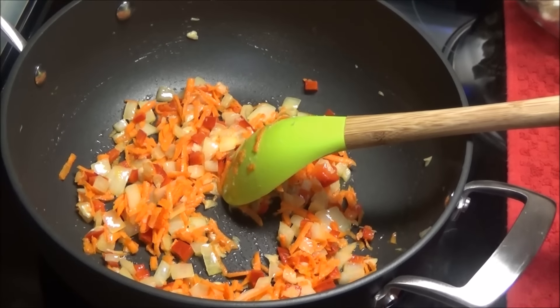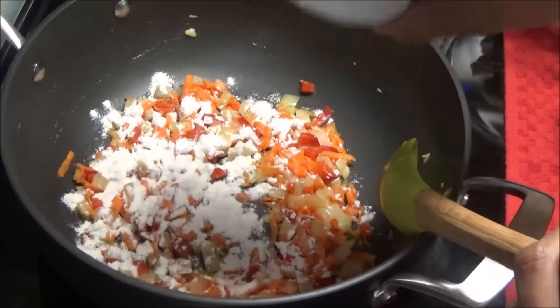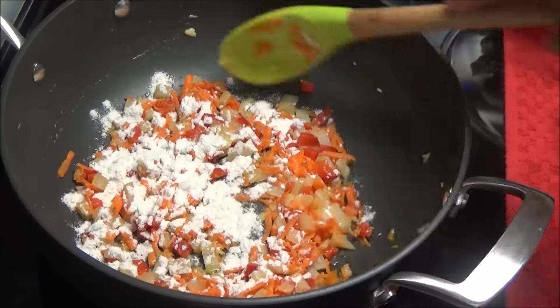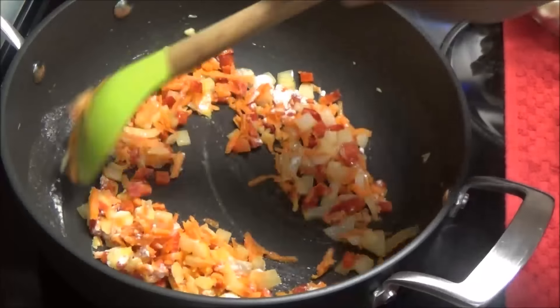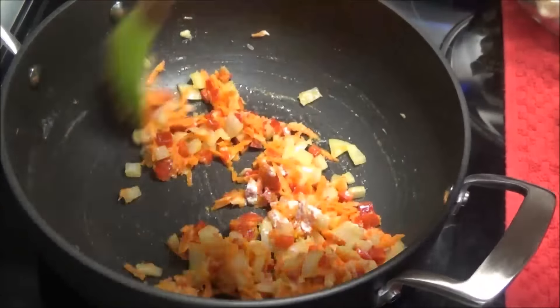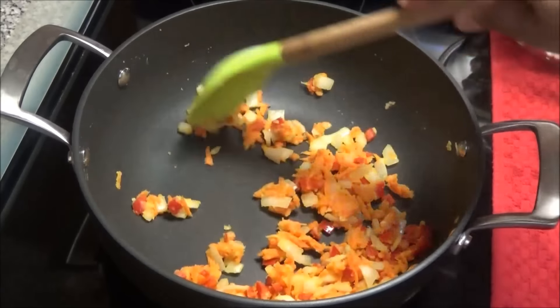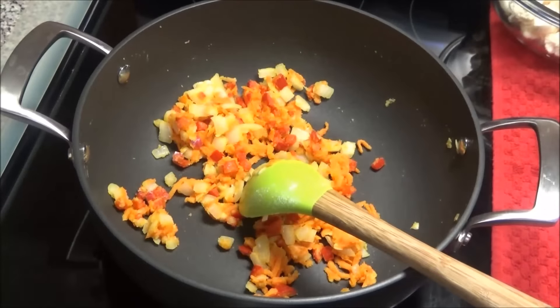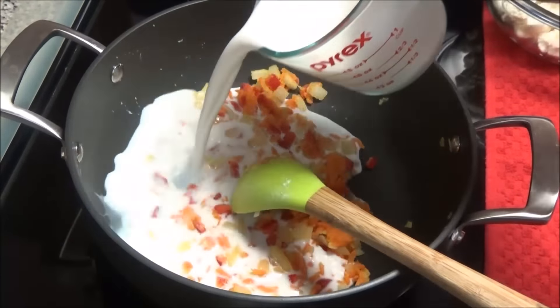Now drizzle in the flour — don't just dump it in one place because it will get very lumpy. Mix it in to cook that flour for about one minute. After that, add in the milk. I'm using whole milk and I prefer whole milk for this.